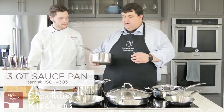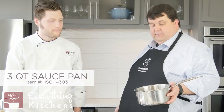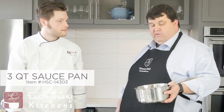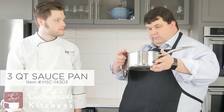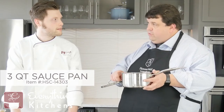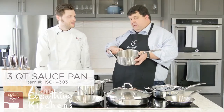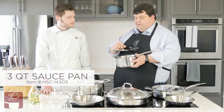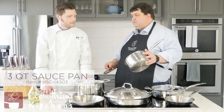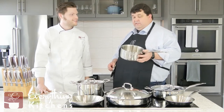Then the three-quart saucepan right here — another one of our staple pans. It's got nice deep sides and a little bit wider base than a traditional three-quart. We like that because we feel it gives us the ability to manage reducing sauce, but also speed it up a little — a bit more surface area allows us to do it in a controlled way while still staying nice and tall. And even how we designed the covers and the lip — they don't drip. So if you're pouring sauces off, it's not going to dribble down the side of the pan; it's actually going to go into the vessel you want.